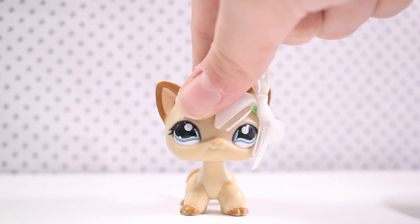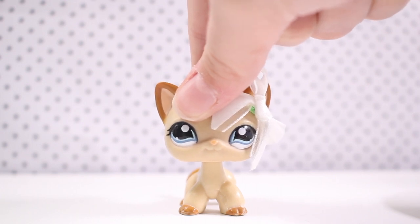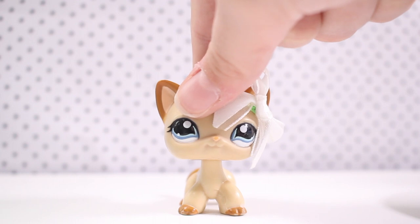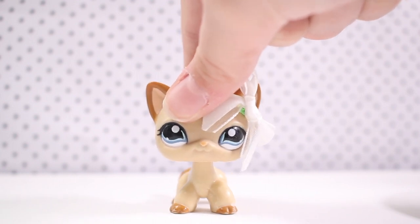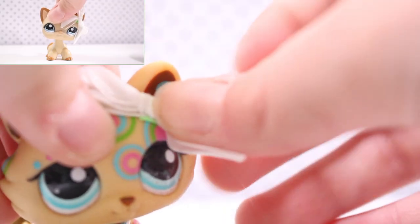Now those micro dots, they work as well. Anything that really sticks to it will help. I do not recommend sticky tape because sticky tape can easily peel off. You get the blue tack and just stick it onto the bow and put it on your LPS. Ta-da!